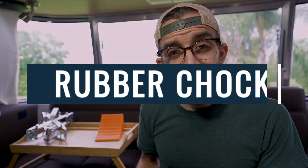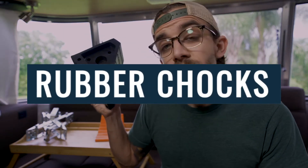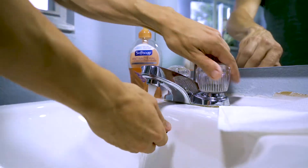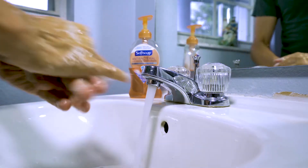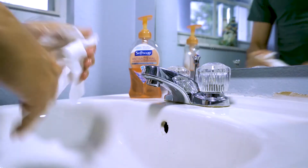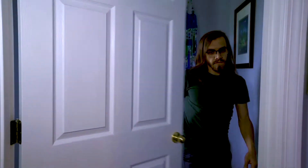The next type of chock I want to talk about are these giant rubber wheel chocks that we purchased to replace our urethane chocks. I would equate these to a very solid hand washing — you start with the warm water, use plenty of soap, lather up, and sing happy birthday to yourself twice with a smile. At the end, you dry your hands thoroughly, grab the door handle, and go about your merry way. These are solid.